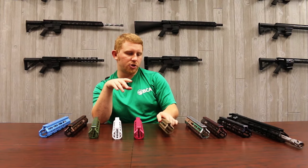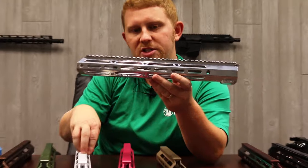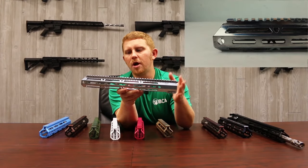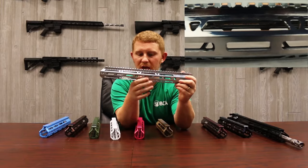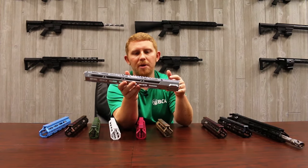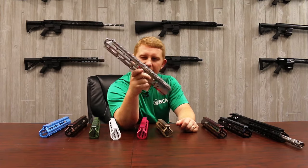We have a titanium Cerakote, but this is the powder coat option — kind of like the powder coat versus Cerakote white situation. This is the powder coated titanium color. We may just go ahead and call it chrome; we don't really have a name for it yet. Very shiny, very glossy, very smooth texture — kind of like the Cerakotes. These look really good with the melonite barrels because those have a glossy black finish and these have this glossy silver finish.